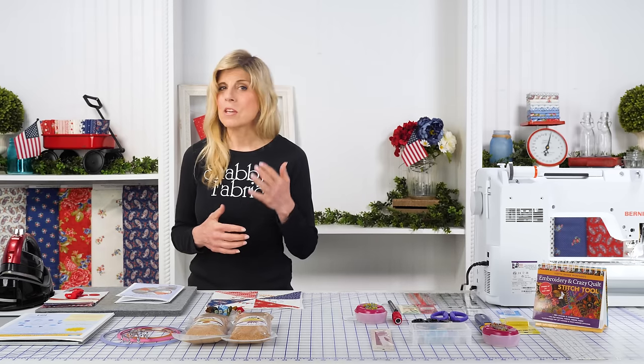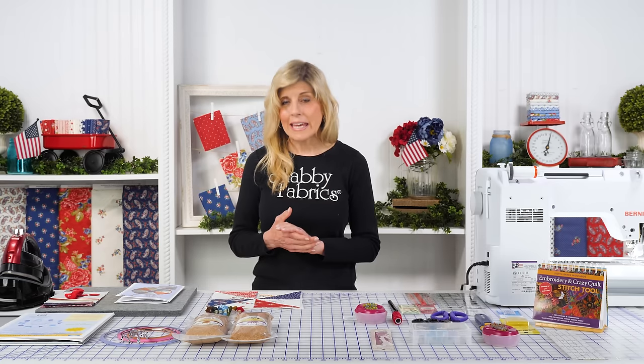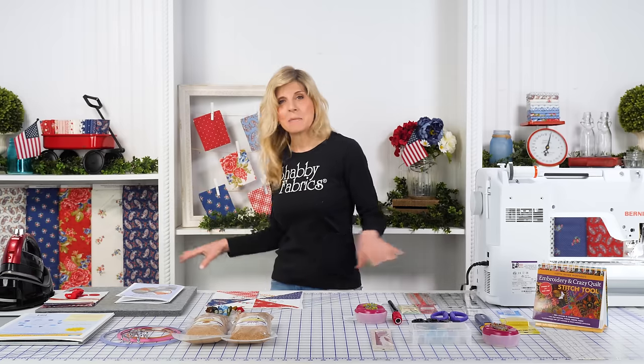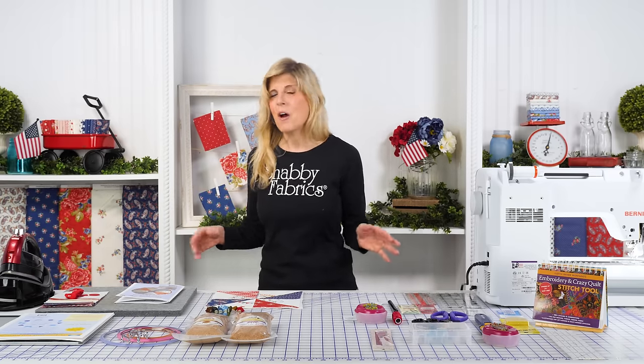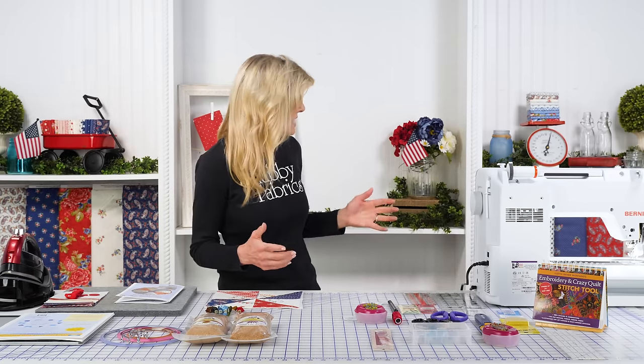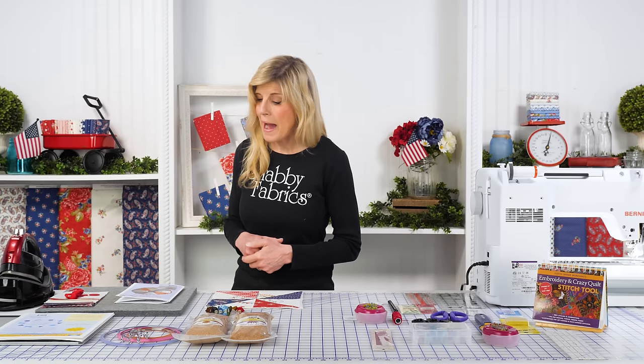You can certainly be using your own fabric — just pick up the pattern and do that. Or our kit will include these beautiful Belle Isle fabrics, from Minnick and Simpson. This is a Moda collection — one of my favorite patriotic collections of the year. I just think it's very classic and went really well with Sandra's pattern.